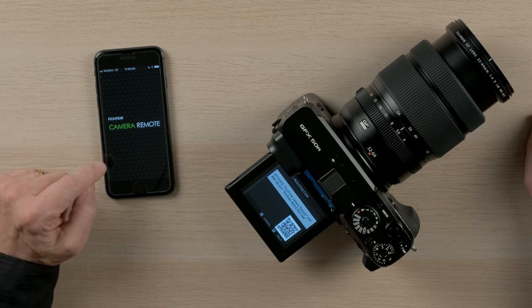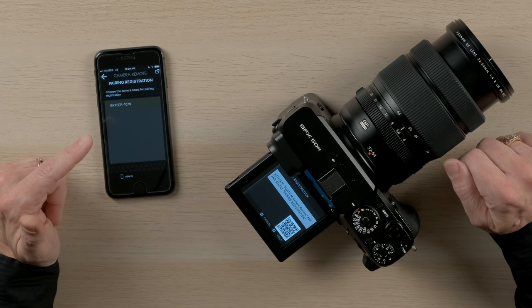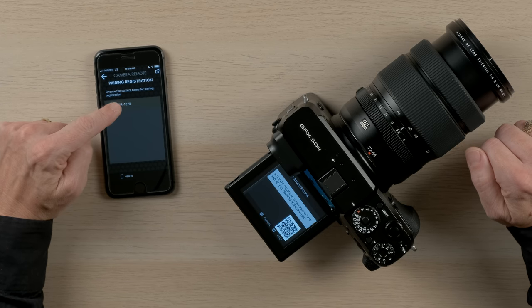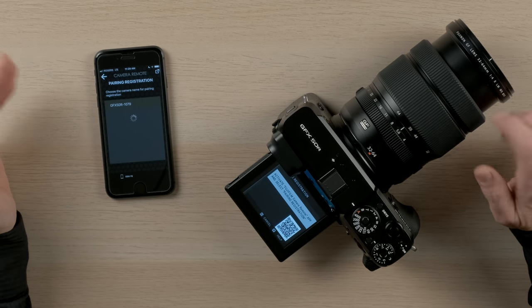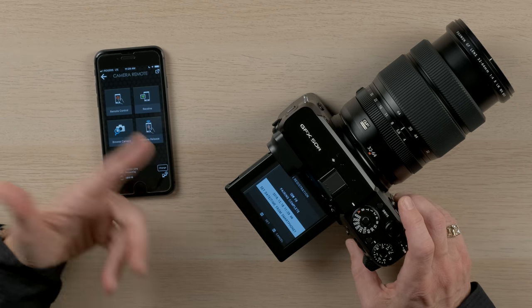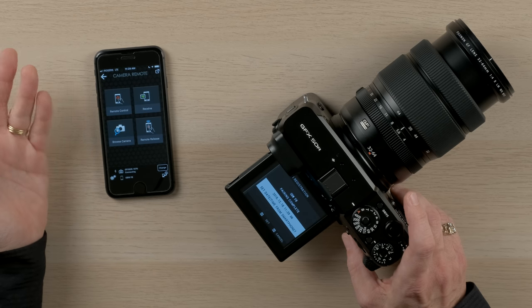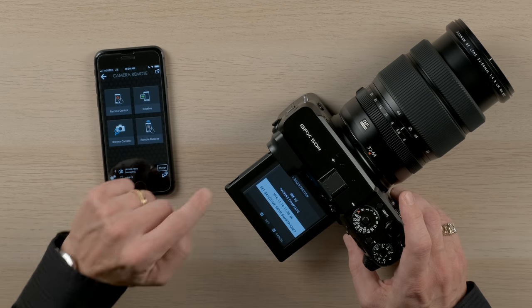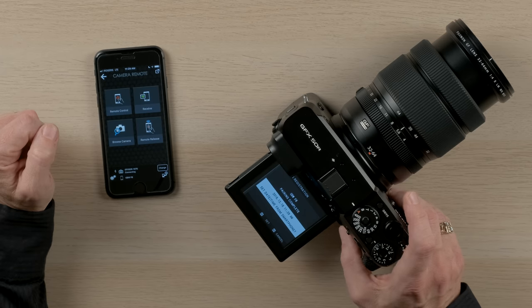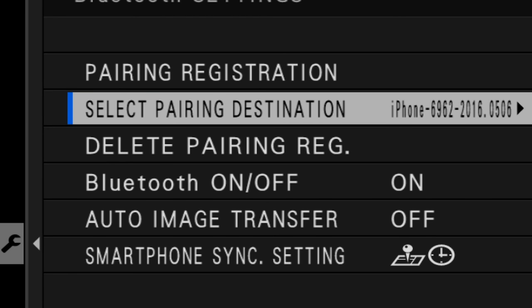Open the Cam Remote app and in settings find pairing registration. The camera will look for nearby bluetooth-enabled smartphones and communicate between the two devices. Tap on the camera to select it. The camera then confirms it's okay to communicate with the smartphone. On the camera you'll now have the choice to select the date and time from your smartphone. I like to enable this — whenever I'm traveling through different time zones, the camera will automatically adjust the date and time based on my smartphone's network connection. Once registered, you can go to select pairing destination and have up to seven different devices connected, choosing which one is active.